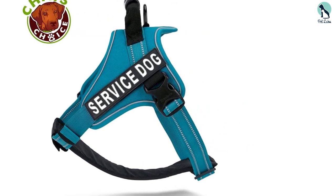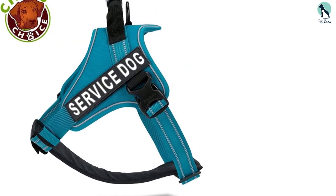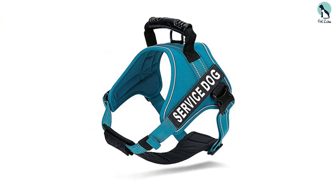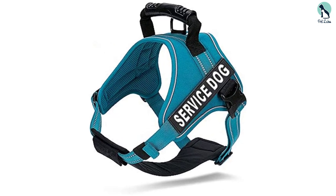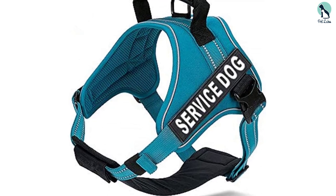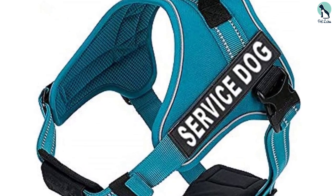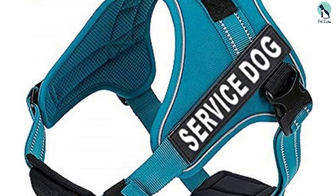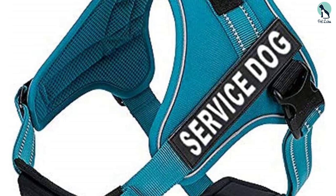The best part is that you can always remove the labels and replace them with another patch. For extra visibility in low light conditions, this dog vest comes with reflective 3M scotch light stitching and webbing all over. This is also one of only a few service dog vests that come in several colors and sizes — available in 5 different colors and 6 different sizes, so you can't go wrong with this service dog vest.